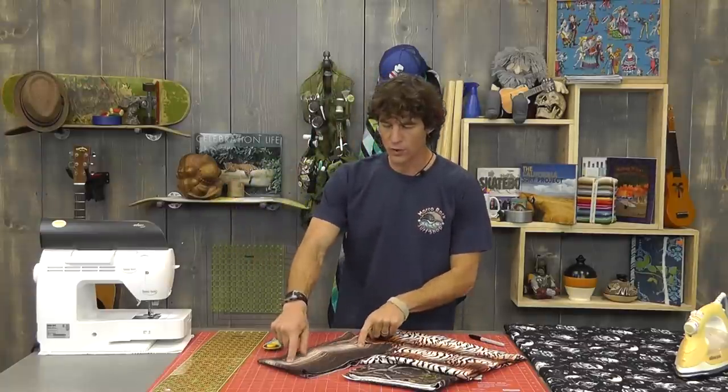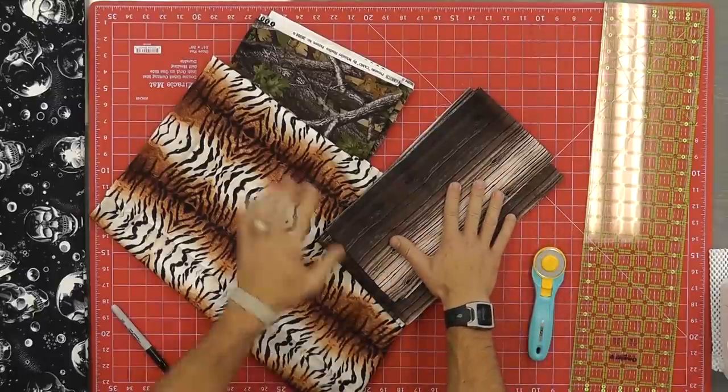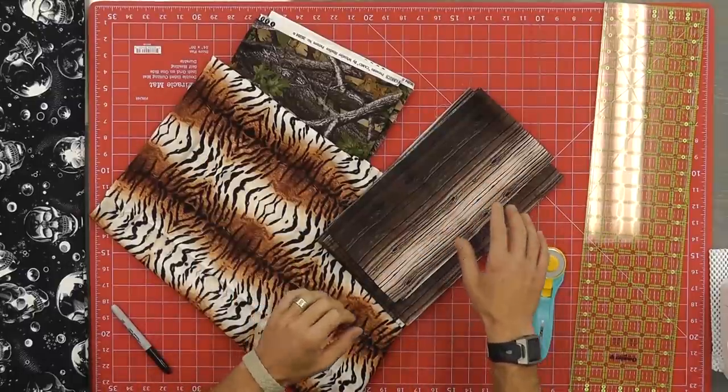I'm going to cover those dowels with this wood-looking fabric - I found this from Wyndham. The skins are also from Wyndham and it reminds me of trees, so it's going to be perfect. For this we want a yard and a half, 54 inches wide, because we're going to be making at least 50-inch long tubes to cover those wooden dowels.